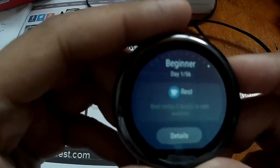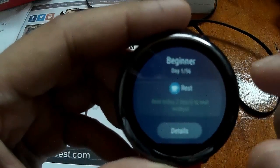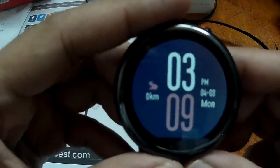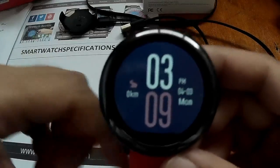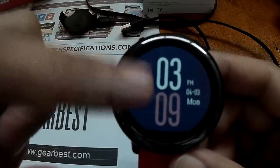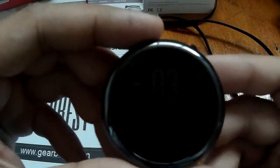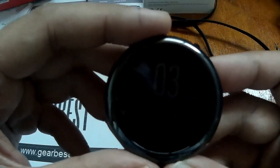I like the training mode feature added to the Amazfit Pace smartwatch. So far, so good with the new update. I love the 12-hour format and of course the training mode. I also like the feature for tapping the touchscreen to activate the backlight of the watch. That's it for the new update for the Amazfit Pace smartwatch.